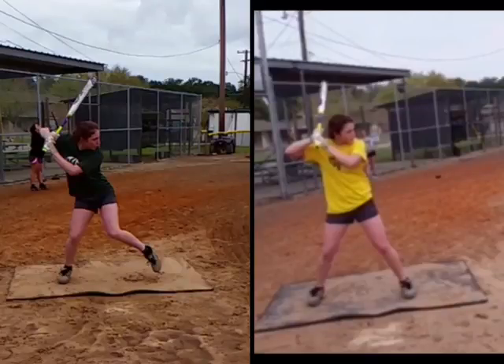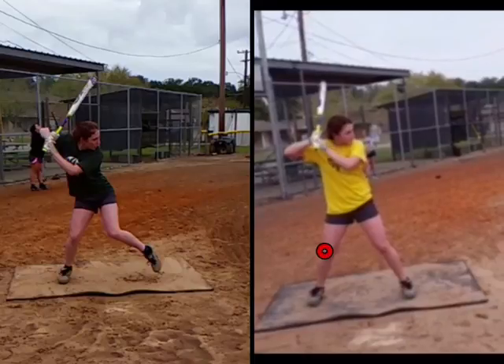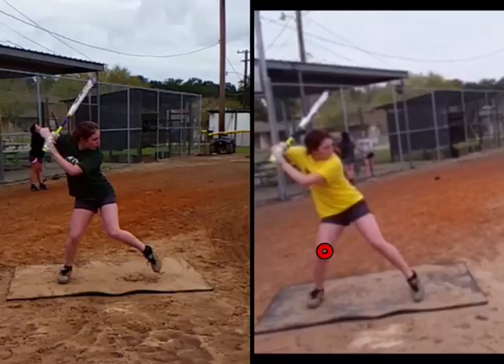John Case with Line Drive Nation. I wanted to show you one of our online members — I always like to highlight improvements they're making. Here's her before video. What we've talked about is really lower half drive with her — she didn't take much of a stride, and this is her before video.